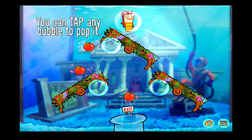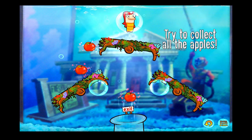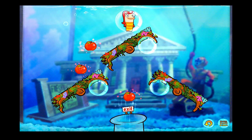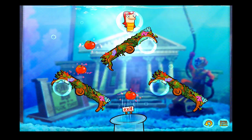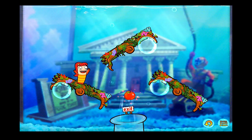Fish Hooks by Disney Mobile, the same guys that brought us the ever popular Where's My Water and Where's My Perry, have released Fish Hooks and it's available in the App Store free of charge. This game offers 50 levels of gameplay with 5 different characters that you can unlock as you work your way through this underwater world of excitement.